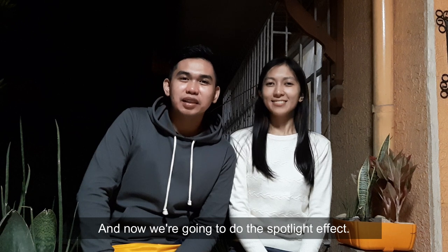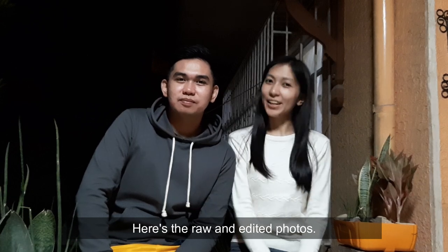Now we're going to do the spotlight effect. Here's the raw and edited photo.